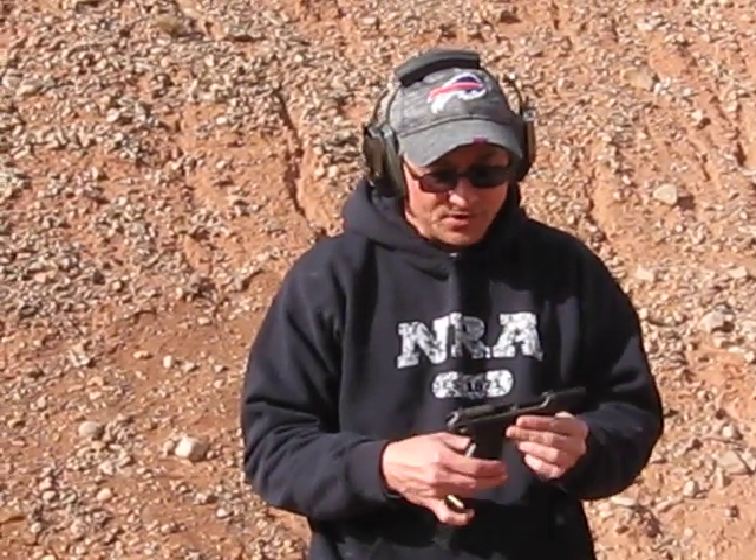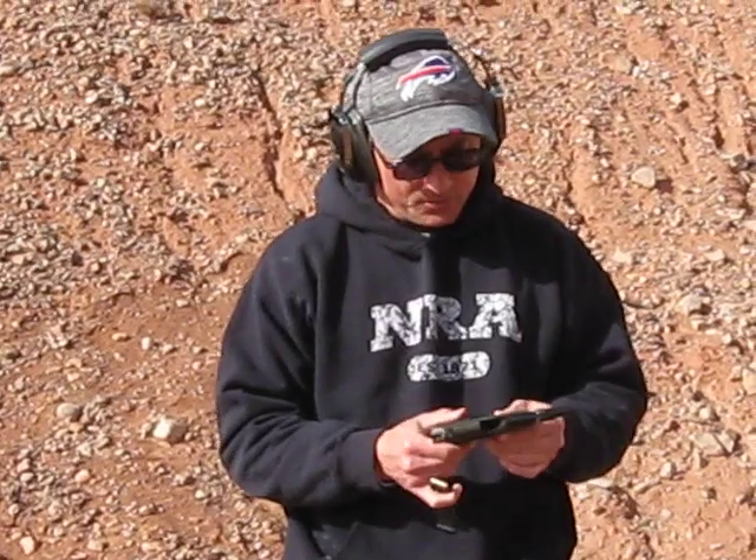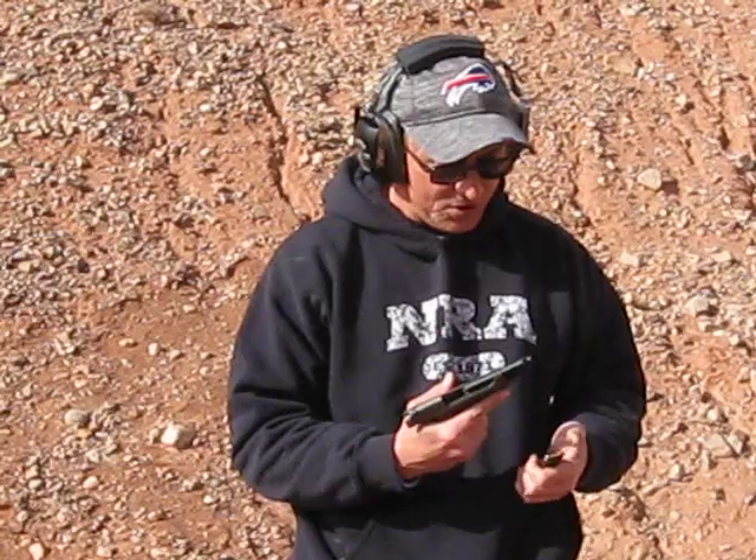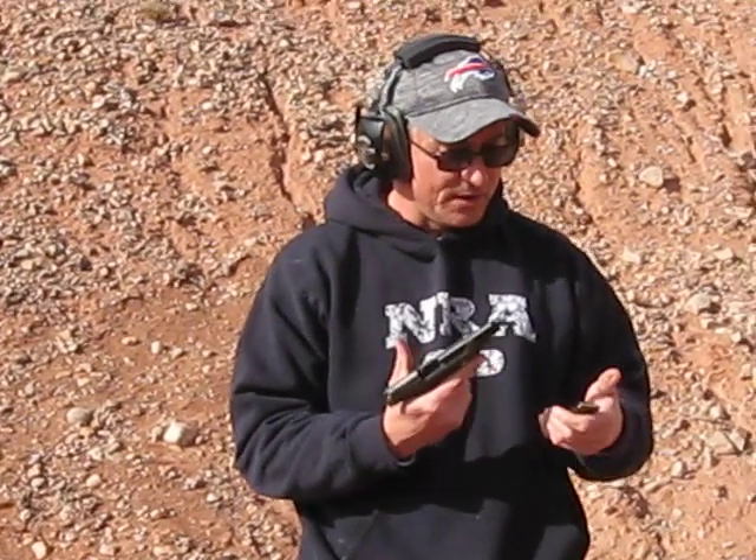I don't need to run a suppressor on this. I had it refinished — Gun Coat, kind of a greenish. I had shot it before I had it refinished, just a couple of times to make sure it functioned, and it did.